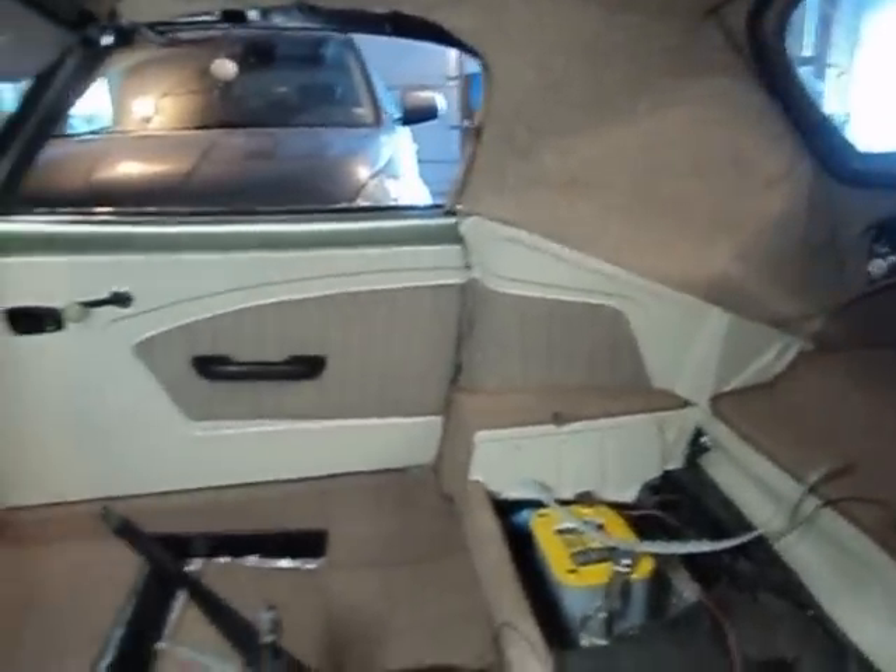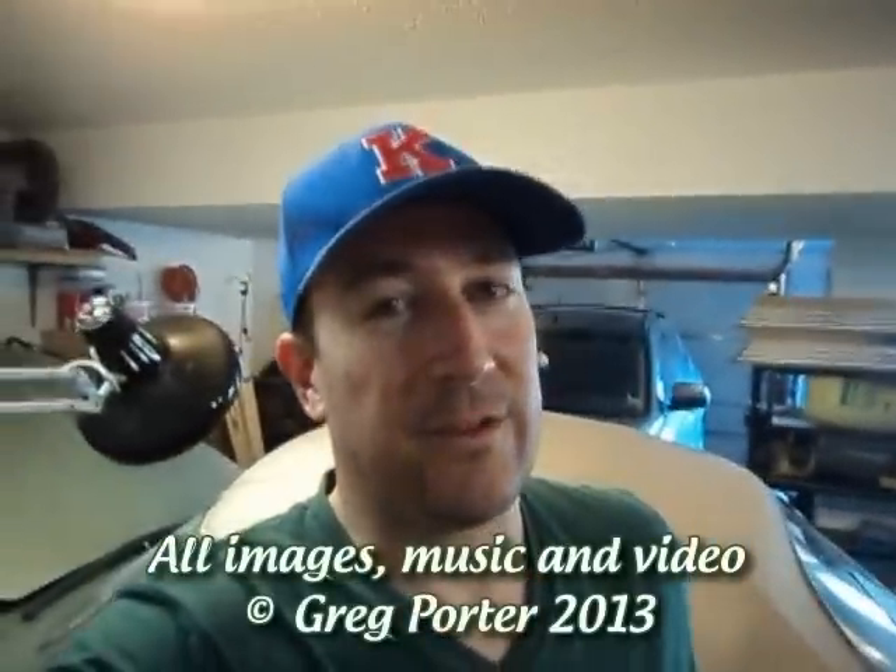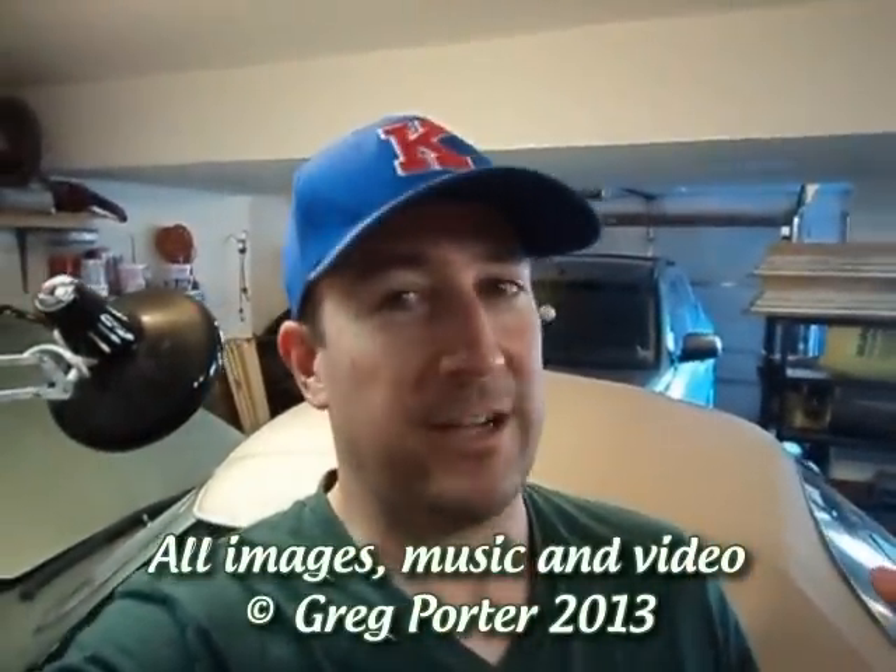We'll have the seats in next. I am waiting to get word on the carpet — the carpet piece is on the way to my supplier and will be on the way to me, so I should have it here in the next week or so. I think that's it for tonight. I've got another panel to make, but I'm not going to show that one.